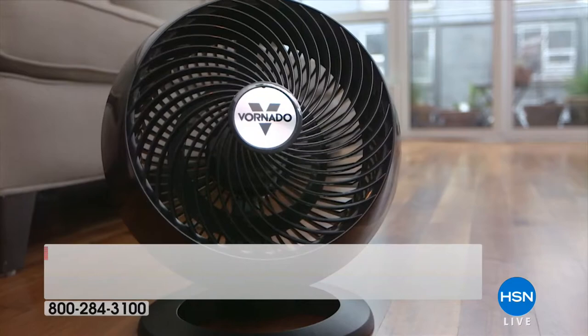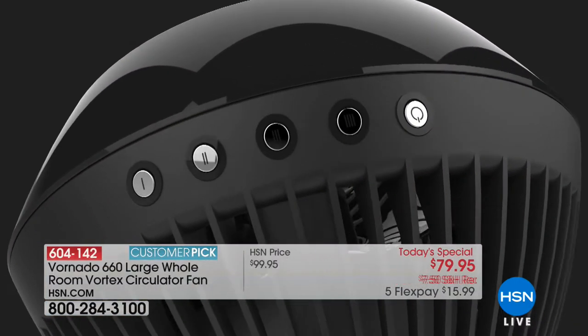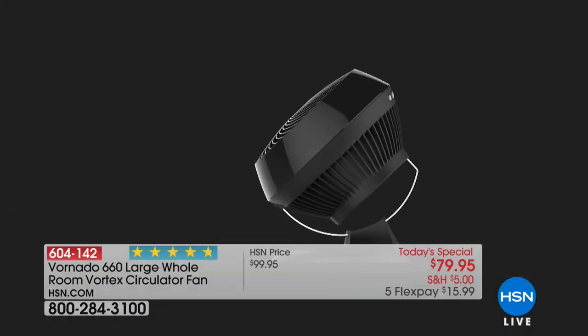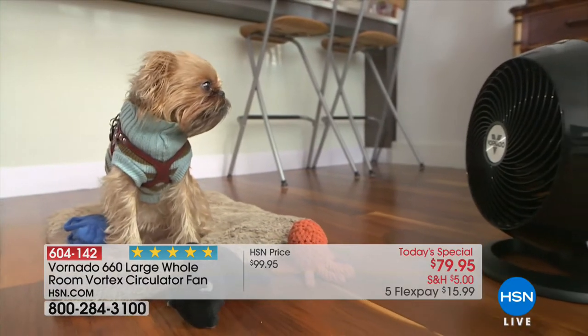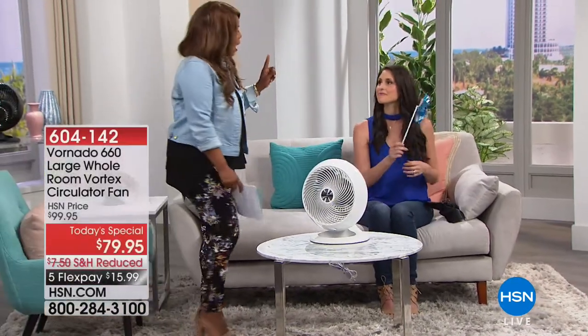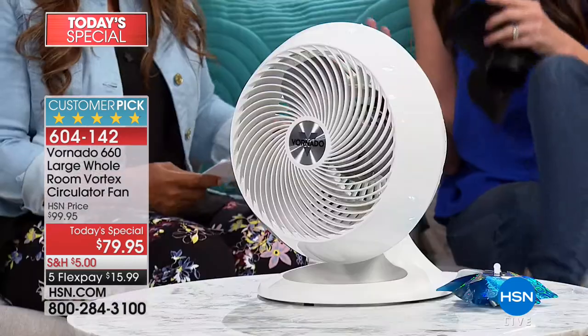Your choices are black and white. The white has been more popular on the day and it's almost halfway sold out — so if you prefer white, don't wait. I am recommending that you buy more than one. Summer hasn't officially arrived yet — can you imagine? It's just beginning. And I really want to go back to what you said — you did some analysis, and the savings on your electric bill are really nice. It's zone cooling.